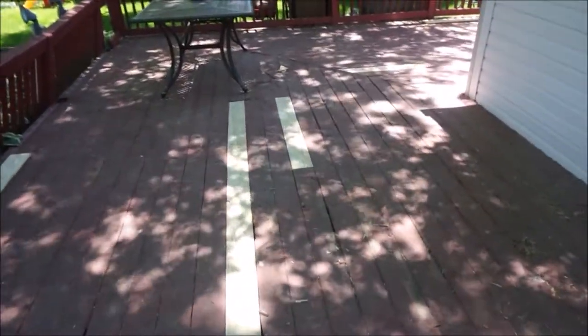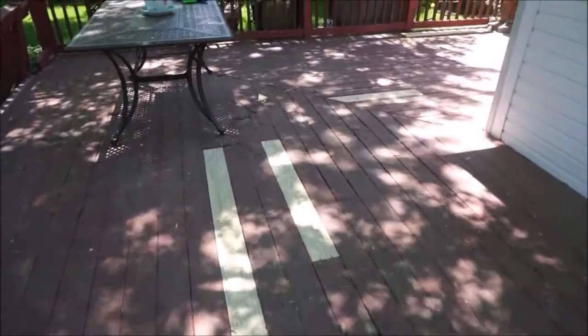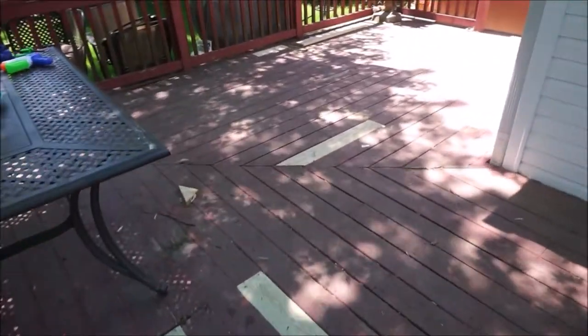Hey you guys, welcome back to my channel. Today I'm going to be sharing with you our family project of this deck transformation.